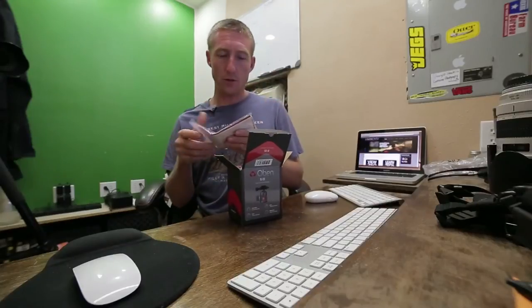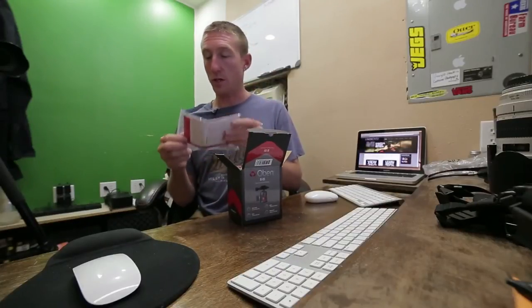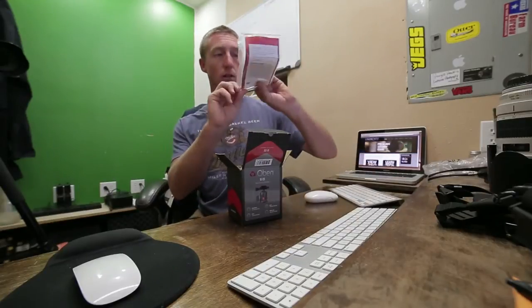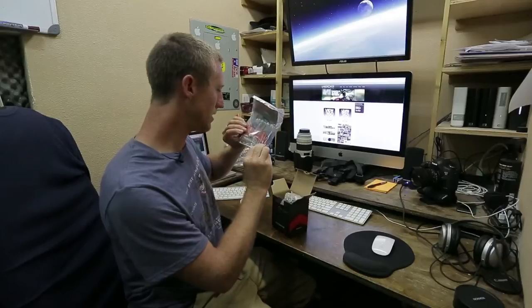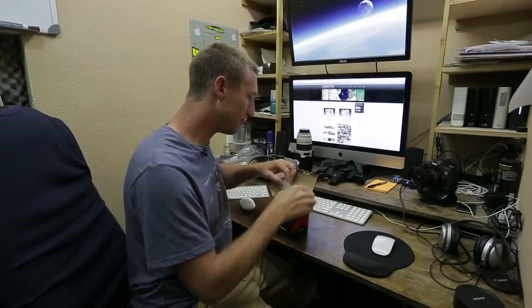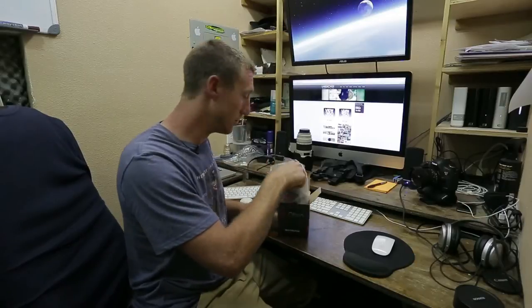They seem to have done a really great job with the packaging. They give you a 3/8 to 1/4 inch adapter for the bottom, and an Allen wrench — I assume to put it in, though I'm not sure. They always give you tools that you don't really need or that you're going to lose.